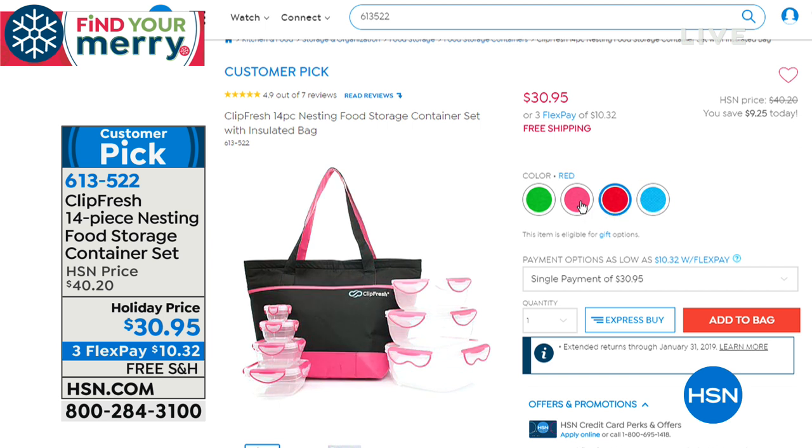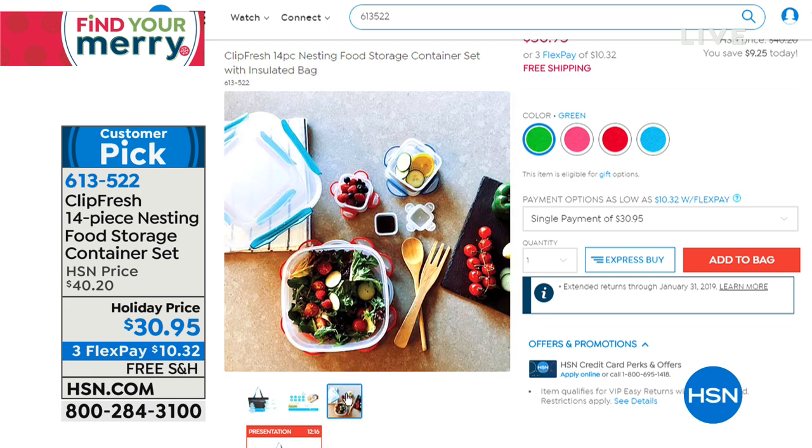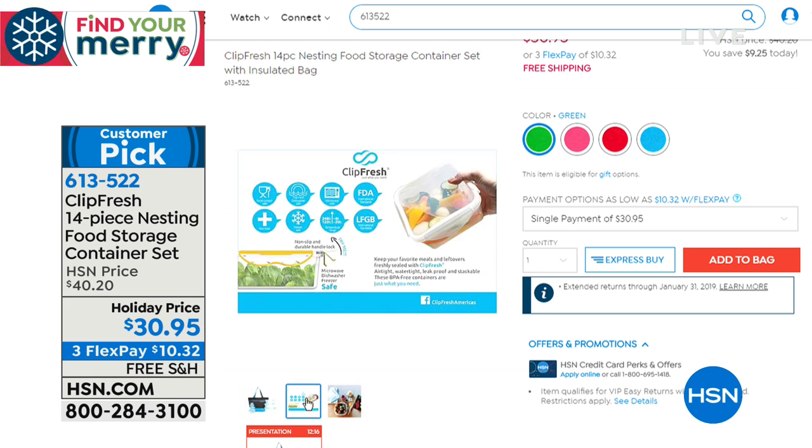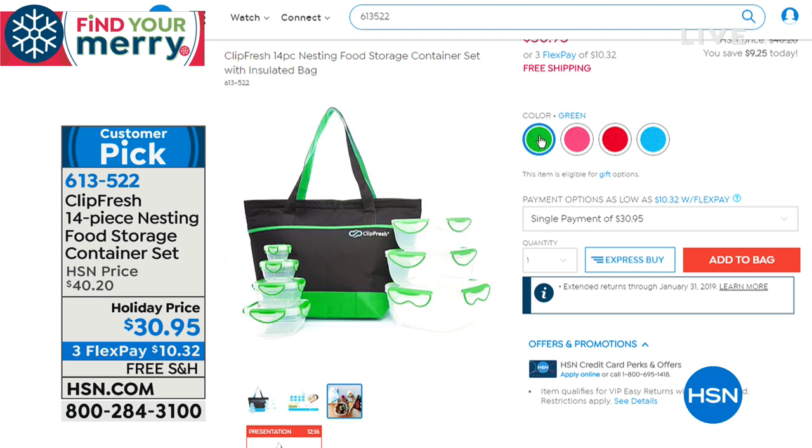I teased you earlier about our ClipFresh — excuse me, our Clip Fresh. We can put chips in there, but Clip Fresh is great. You get this great system — it's a 14-piece set, they all nest together, they're airtight and BPA-free. I bought these about three months ago and they're my favorite storage container at the house. They're easy to clean, BPA-free, on sale today. They were $40 — you're going to get them for only $30.95.